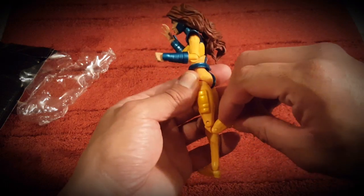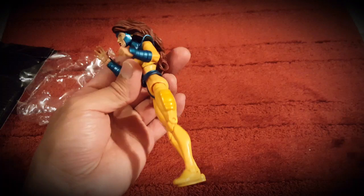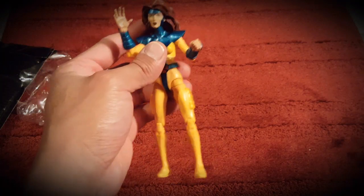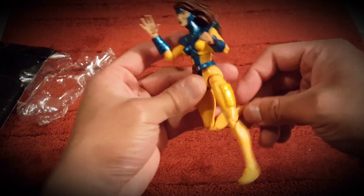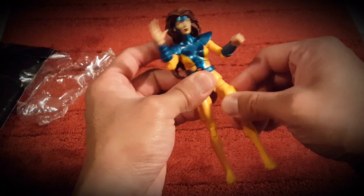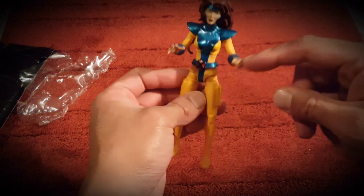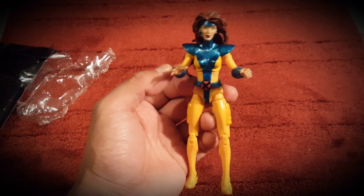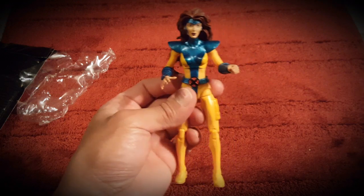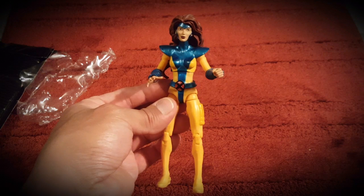She has double-jointed knees and they're still in really good condition. I thought when I took it out of the packaging the knees might be flapping around, but that's not the case — they're both double-jointed, which is good. There's also a swivel in the upper thigh. You've got those cargo pants and then the super weird 90s like implied thong — that yellow is the outfit, not her skin, if you didn't live in that era. Jim Lee made some really cool designs and they've lasted for a long time.